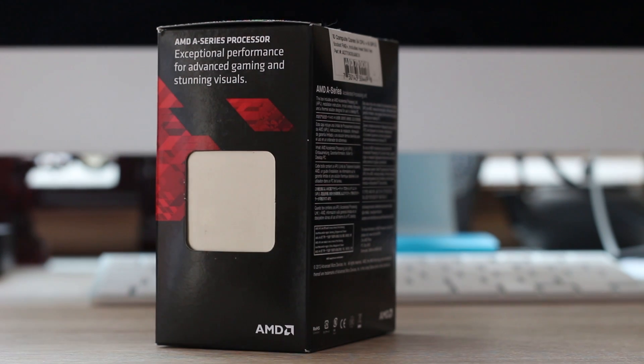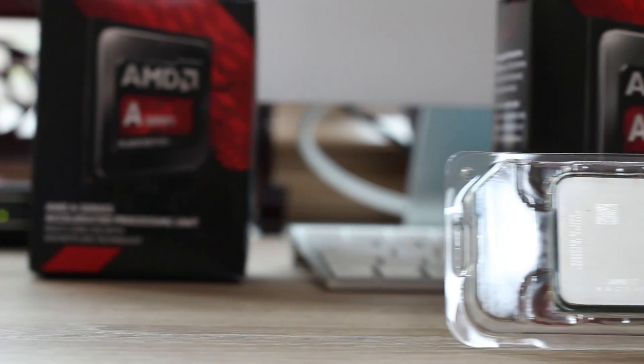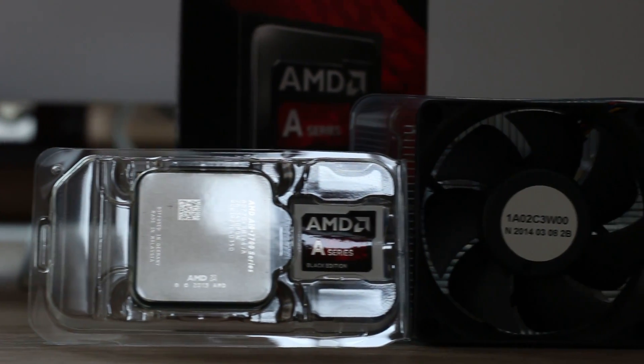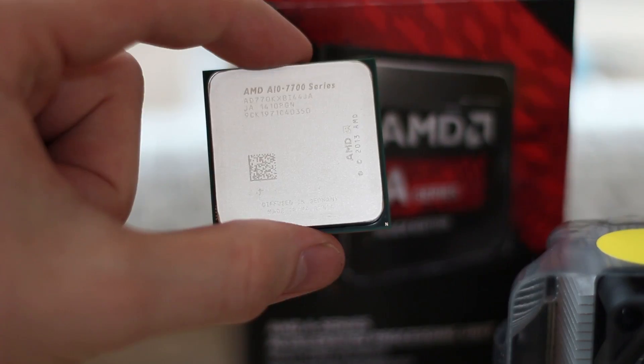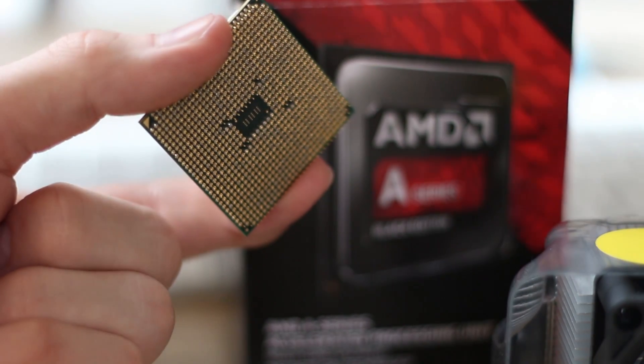To give you an incredibly brief hardware overview, it comes in a nice box with a very thick seal on the top. It comes with a stock heatsink as usual. It's a PGA chip, or pin grid array, which means there are gold pins sticking out the back, so be careful when you're handling it. It also comes with an AMD A series black edition sticker and a small leaflet slash information guide.